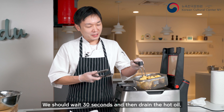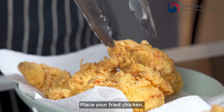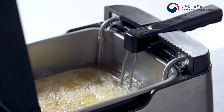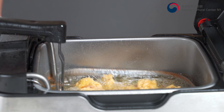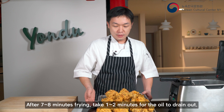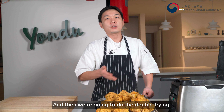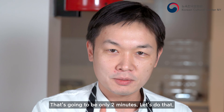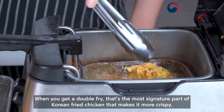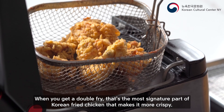It's time to fry. I'm going to fry the chicken for seven minutes first, then take it off and do one more fry — we call this double frying, which makes it more crispy. For the first one to two minutes, don't shake it or everything will stick together. After one to two minutes you can shake the basket. You don't need a fancy fryer at home — a big pot works fine. You can see the beautiful yellow golden color — give it a little shake.